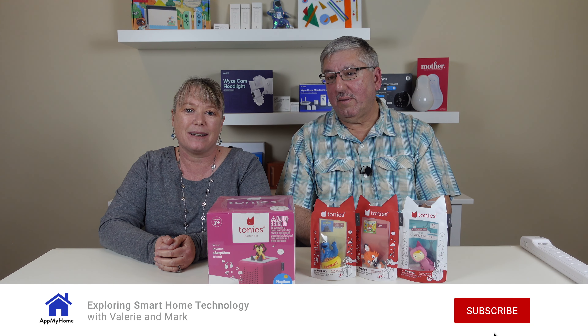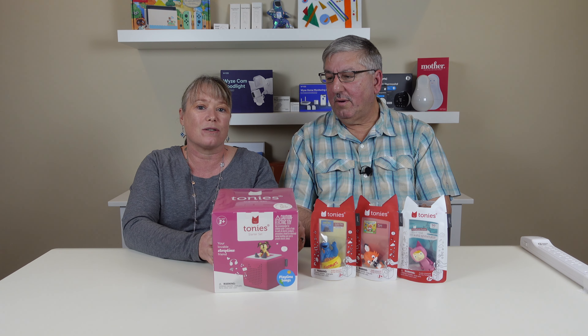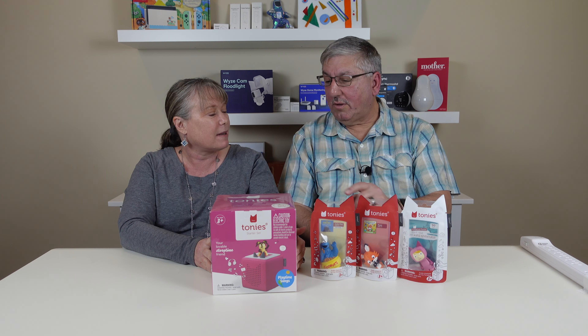Hi, I'm Mark. And I'm Valerie. And we're at my home. So today we're gonna take a look at the Tony starter set. Now this is the Tony box, and these are little Tonys that you use to play with it. This is one of our favorite devices from this year's CES, and they gave us this to review.